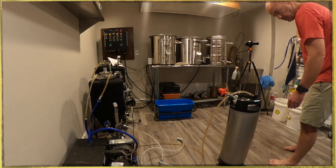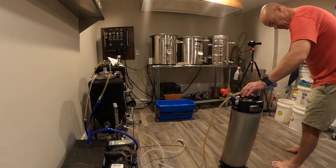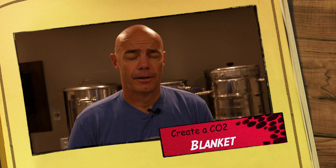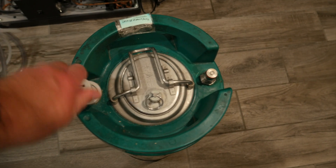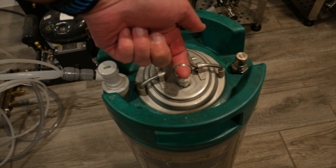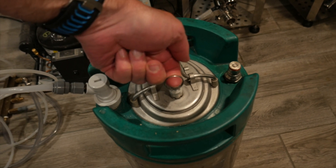Once the keg is the appropriate weight, disconnect the ball valve and close the valve on the unitank. Then I like to use CO2 to burp the keg. Take off your spunding valve and hook up your CO2. Basically, you're taking that valve on the top and pulling that ring several times, just to make sure it's got a blanket of CO2 on top of that beer.